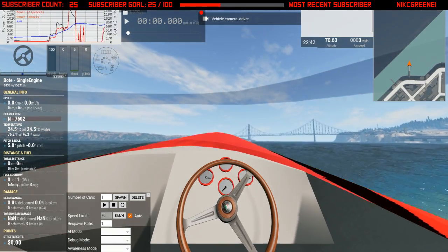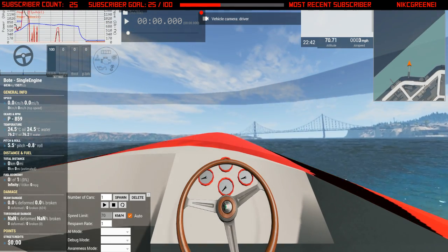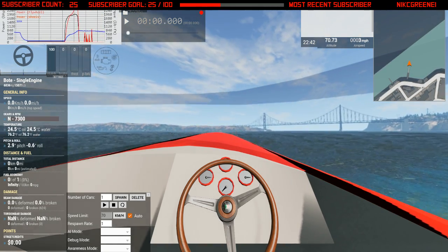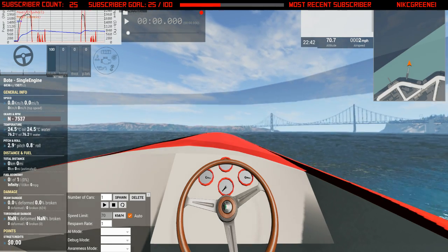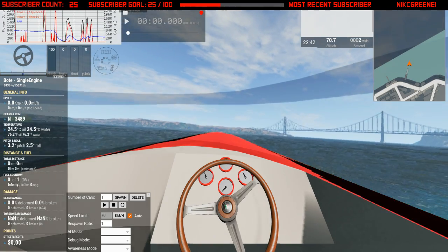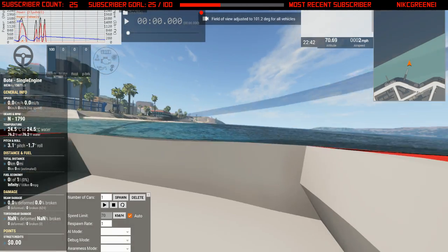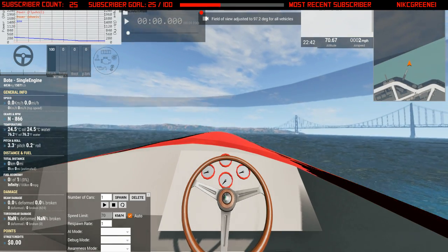It's got a super high redline and it's better when you rev it up in neutral — it just takes forever for the RPMs to fall back down. So I just go like this, shift it and drive, and then it falls right back down.